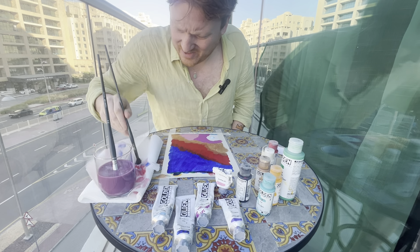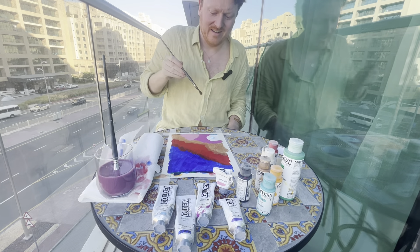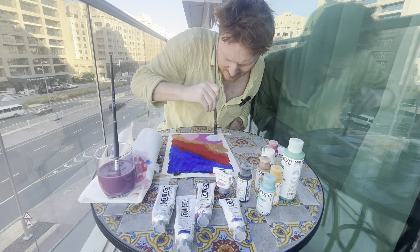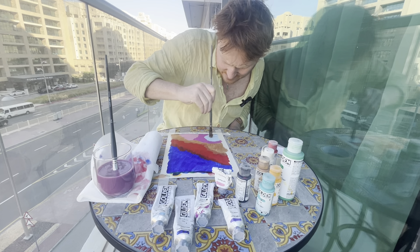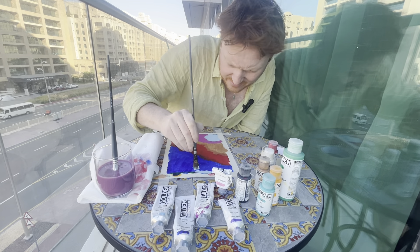Drying off this brush we used for the first blue — it's clearly well-worn, been used a lot. I do love this blue; it's worth every one of those 16 pounds. I'm going to mix some of this in at the top as well, just because I feel like it.